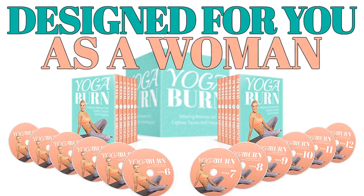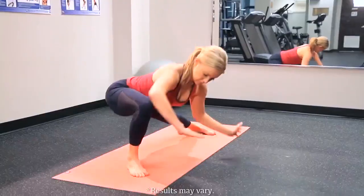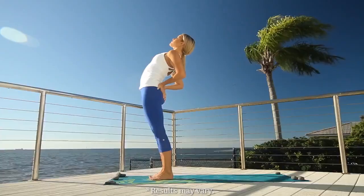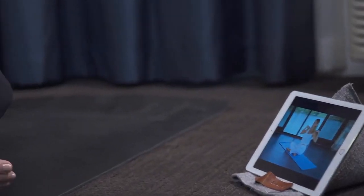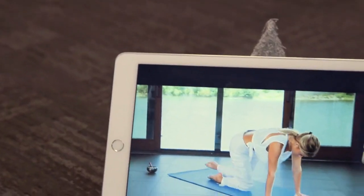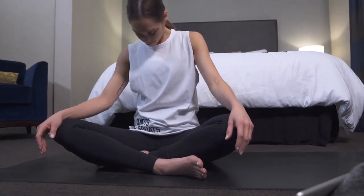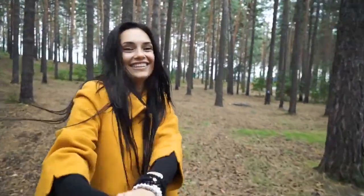And it's definitely not some fad yoga DVD that has you doing the same generic half-hour routine over and over. It's time for an approach to yoga truly designed for you as a woman. When the full power of yoga is finally unlocked for you using dynamic sequencing, you can expect dramatically increased flexibility, relief of tight muscles, aches, and soreness, along with a rejuvenating feeling of being truly centered.